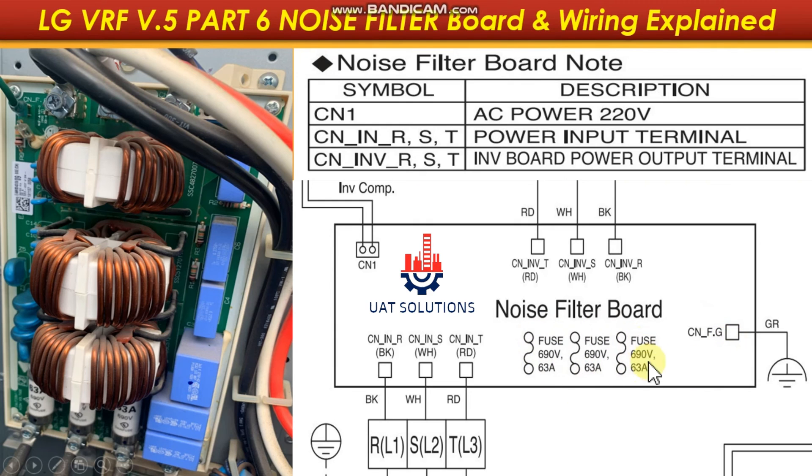Three fuses are installed on the board for over-current and voltage protection. Ports CNINR, CNINS, and CNINT are the 3-phase input supply to the noise filter board.